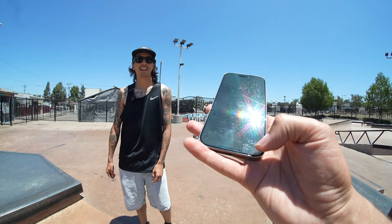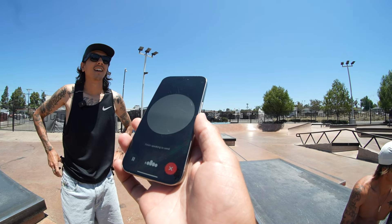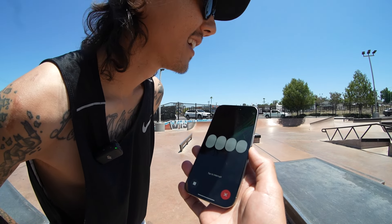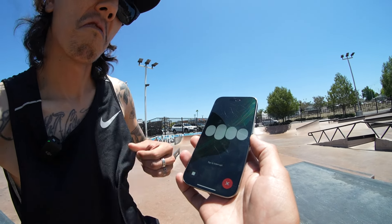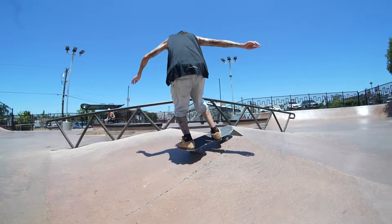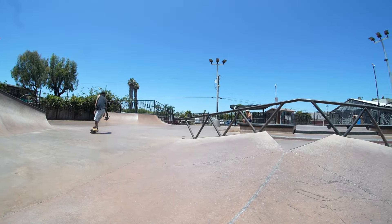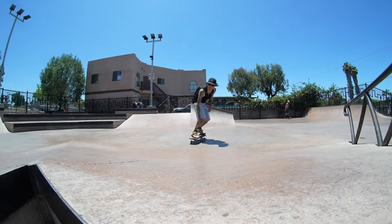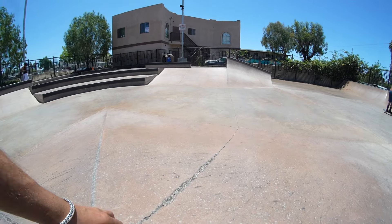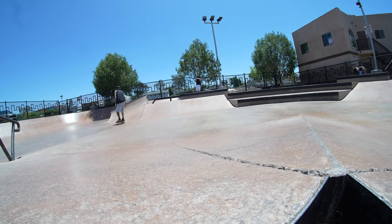Spencer's nice and warmed up now — what trick do you want him to try? Maybe a flip trick over the hip. What trick should he try over the hip? How about a kickflip over the hip? It's a nice combination of air time and a flip trick. You got stuck in a crack — that's deep. Oh man, that was nice! Alright, well you did it. You warmed up with air.